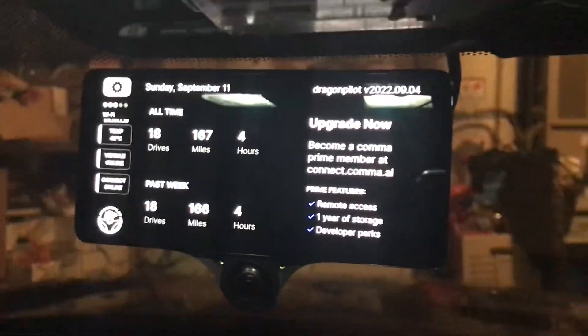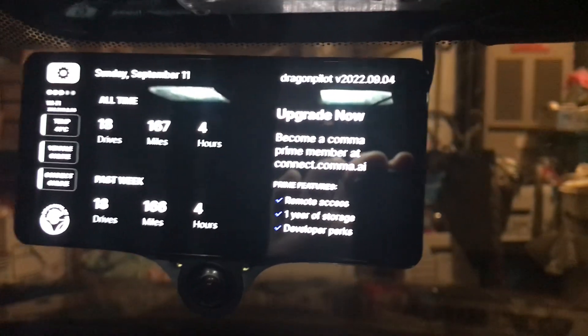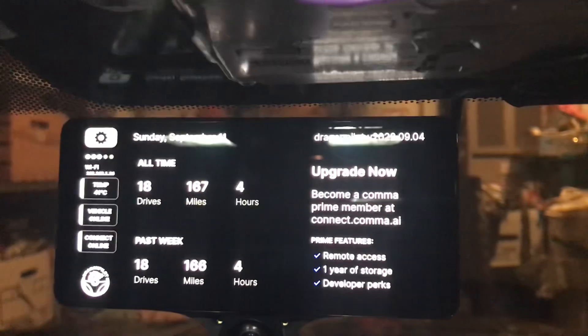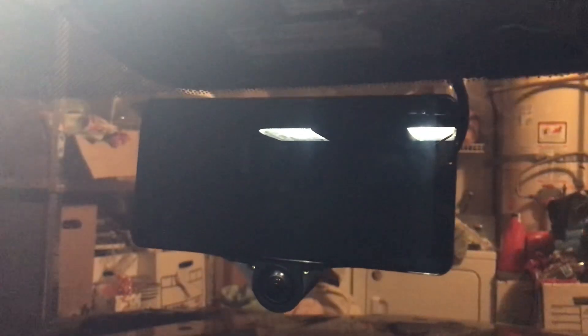...leaving it mounted while the VHB cures, because I don't want to wiggle it off. It's hard to take out initially, so I'm not gonna move it at all — I'm gonna let it cure for a few days, won't even touch it or unmount it. I'm ordering more VHB tape, but anyway, that's a quick comparison.